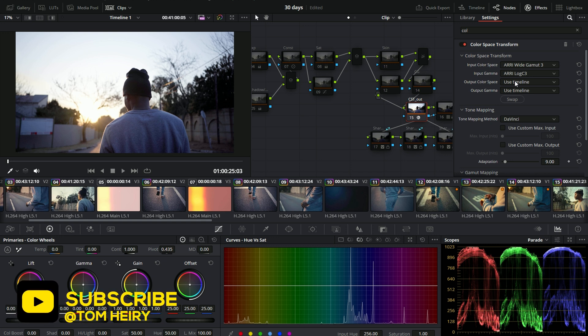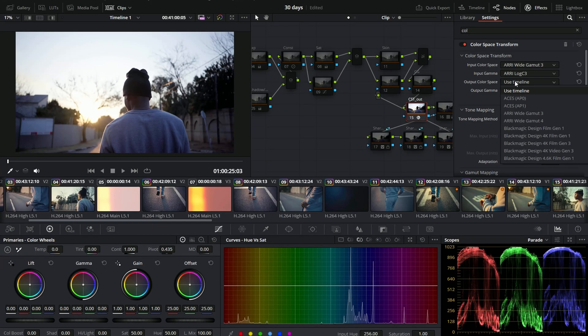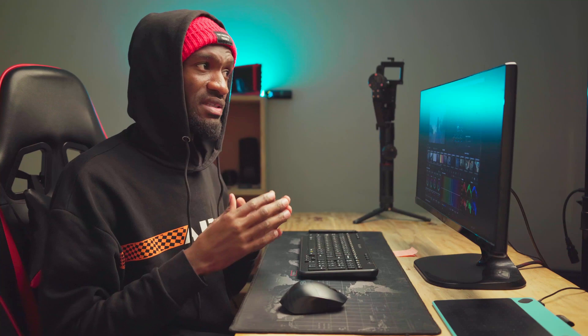A lot of the time doing color grading, this LUT can be adjustable. We're going to go to the output color space and go for Rec. 709, and on the output gamut we're going to use Cine Film Log. So now we're telling DaVinci Resolve that we want to use that LUT.